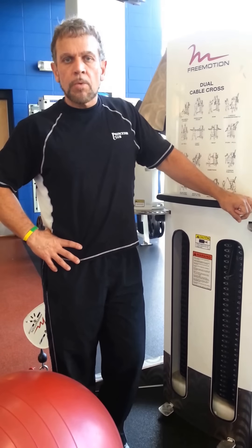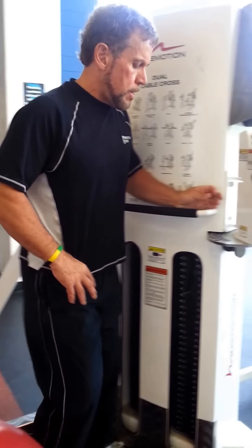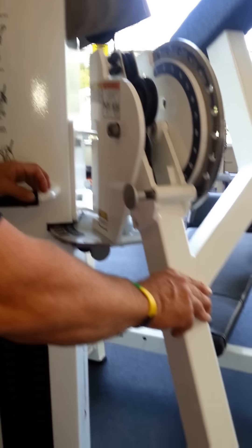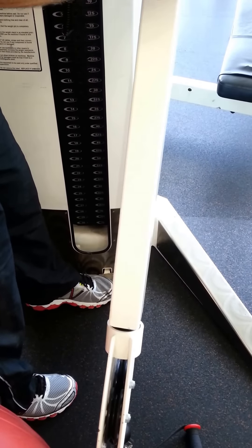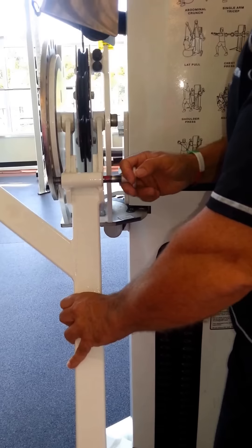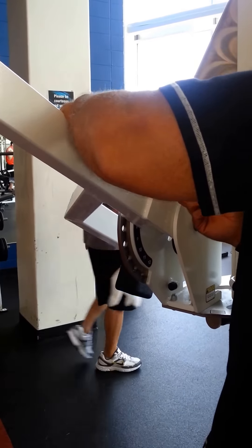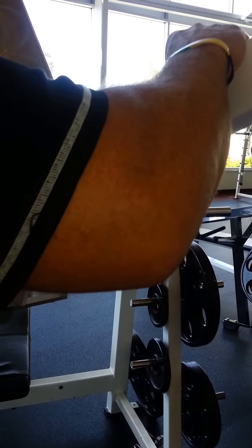The next exercise is the pullover for the back. I'm going to set up the machine accordingly. There's a little stopper on the bottom — you can put your foot on it. We're going to bring it all the way to number 2, so that number 2 shows on the three hole, and the other side is set up the same way. Then we bring the weights up and put it on number 5 on both sides, since it works independently if you want it to.